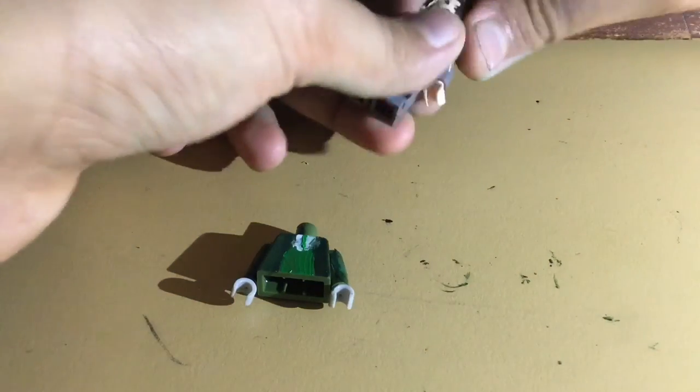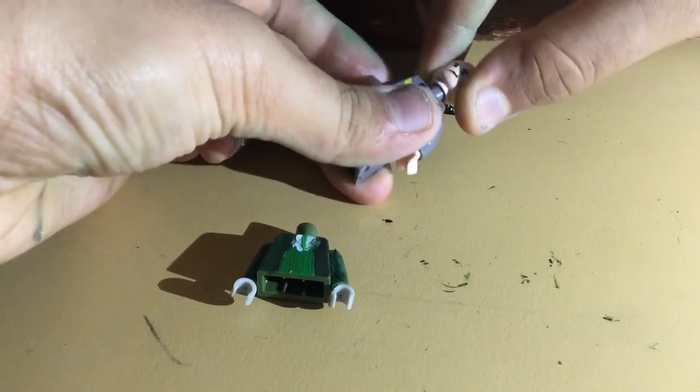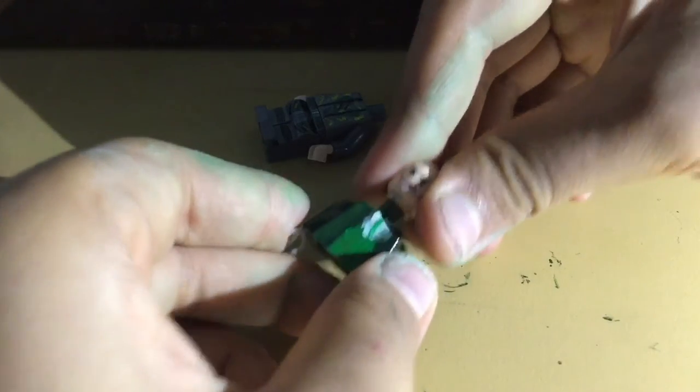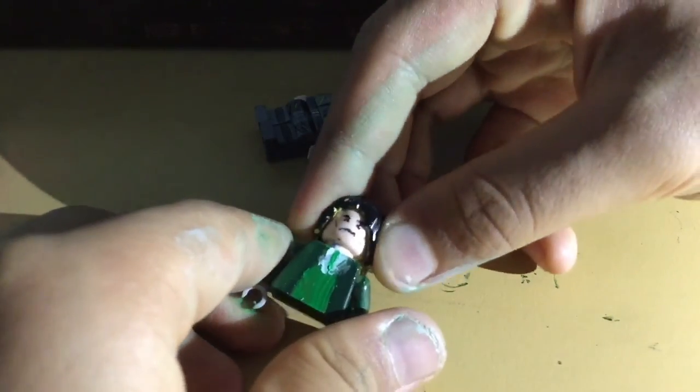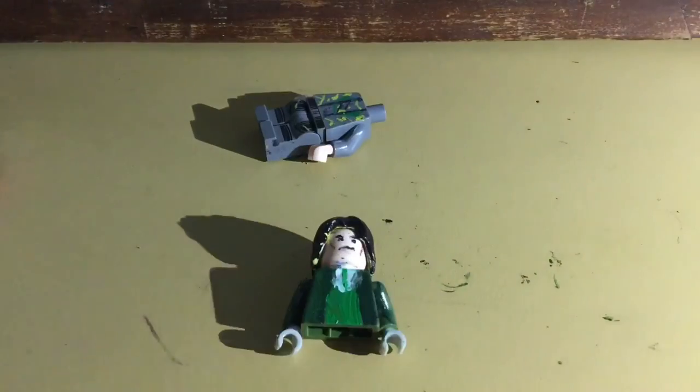I'm going to take this Loki's head off and put it on the new torso I've just made, and put on the hair piece too — the long-haired hair piece. Now the whole torso is almost done.